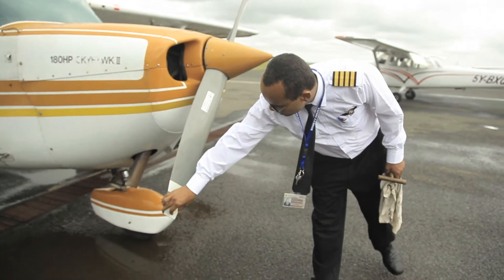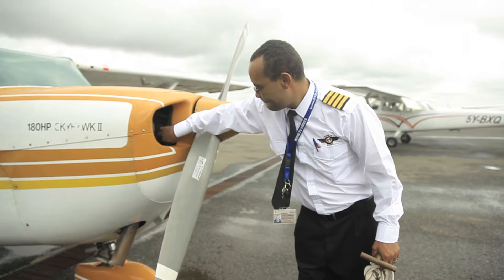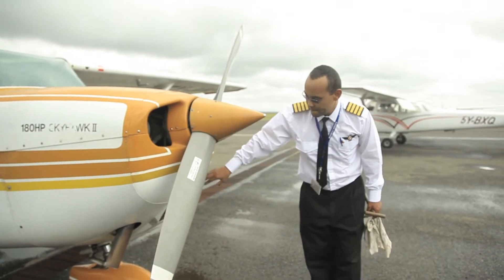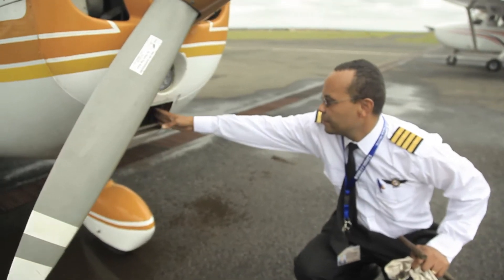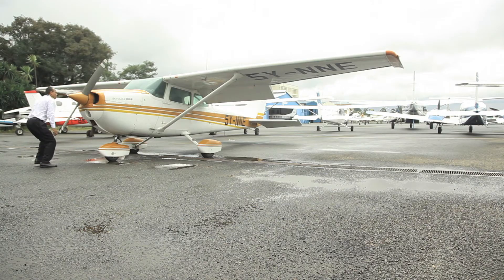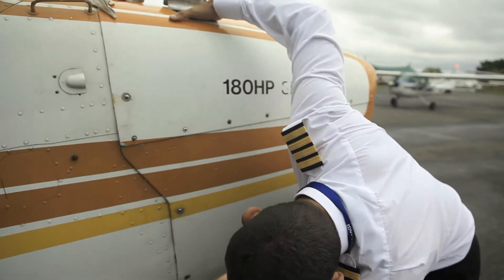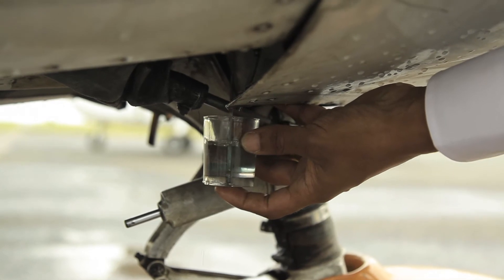Check inside the engine compartment and make sure there are no bird nests or even birds. Check the alternator belt and make sure it's fixed and has no cuts on it. Then using the fuel strainer, drain some fuel from the engine to make sure it's not contaminated.